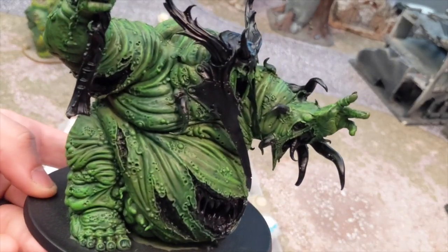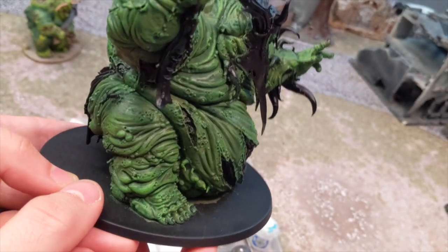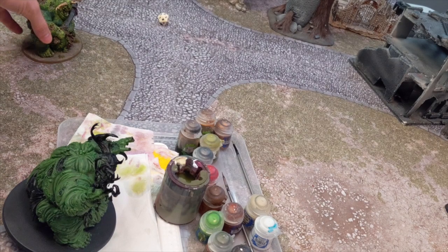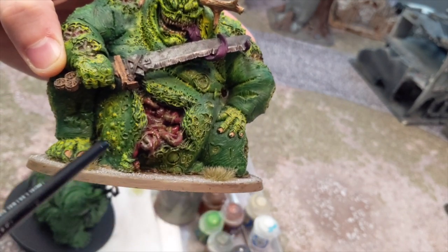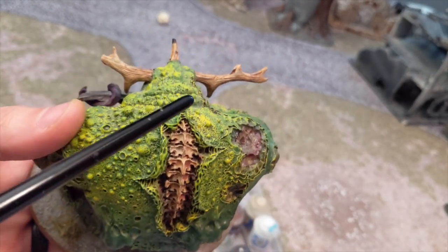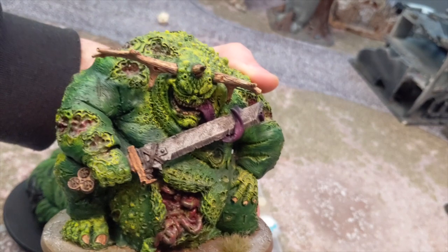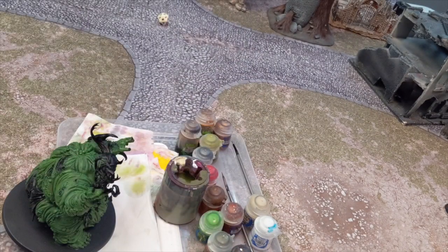The next very important step, and one thing that kind of separates my Nurgle from a lot of other people's that I've seen, is I crank it to 11 in certain areas. I go to Flash Gitz Yellow, which is just about one of the brightest yellows we can get. And if you look at one of my done ones, you can see where I want that green to really really pop and draw your attention - I hit it with the yellow. It's something that I've done with all my Nurgle big models. I'm going to try on this one to restrain myself and just hit certain areas and not just coat the whole model.